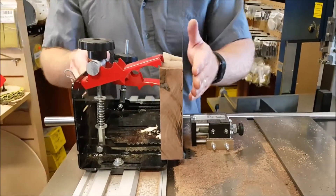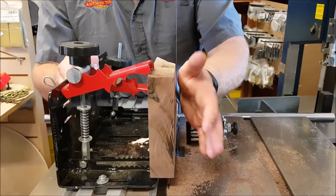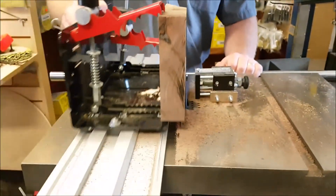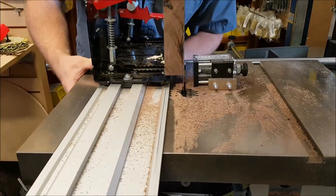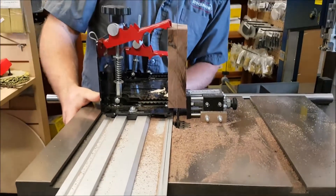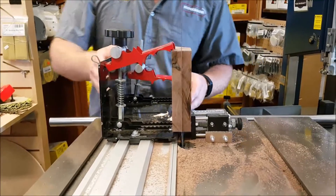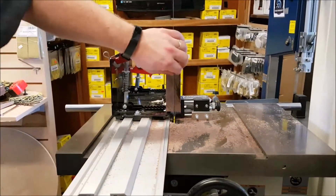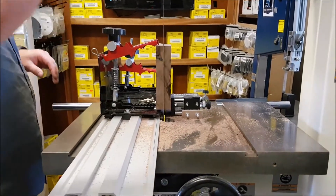Now, you're never going to be able to get it perfectly parallel because these pieces are often a little bit bowed or warped, but this will get you close. I have the micromag stop block set to the center here, so if I just go up against the micromag, lock it up — that should be right down the middle of my piece. So let's make a cut here once I lower my guides.